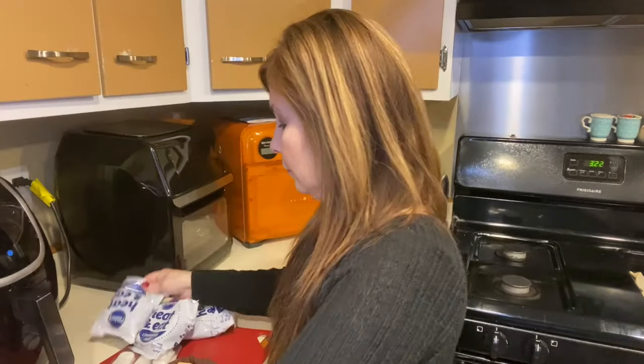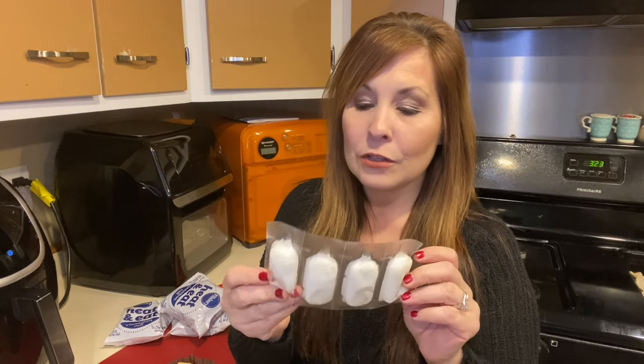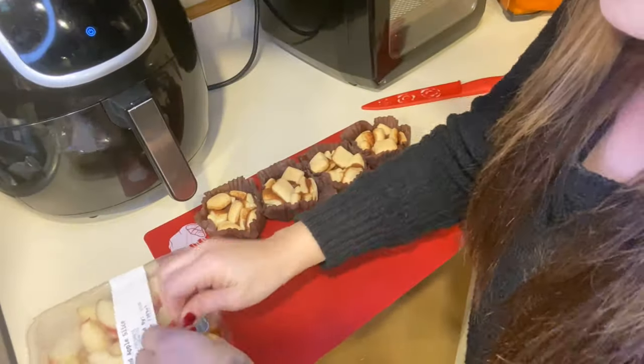I started my air fryer at 350 and preheated it for two minutes. The little frostings are exactly what you would get in toaster strudels — I'm sure you could probably do toaster strudels in the air fryer too. This is exactly what that looks like. They're almost like little cinnamon melts, but that'll be fun. There's enough space in here for me to add the apples.